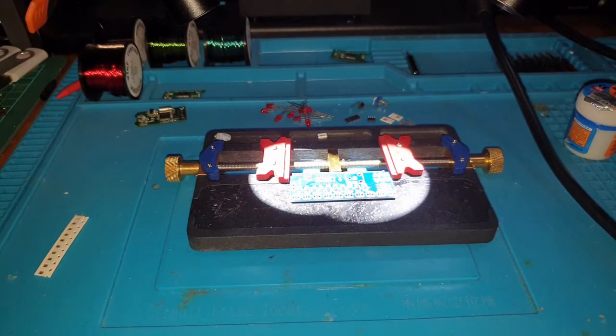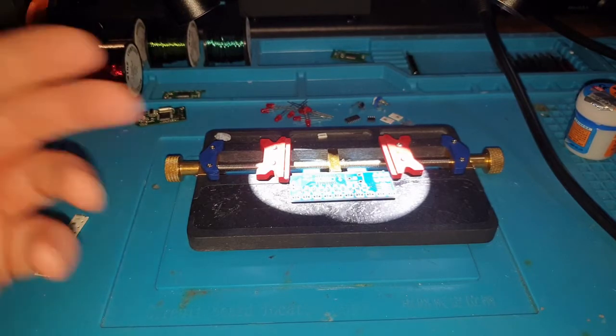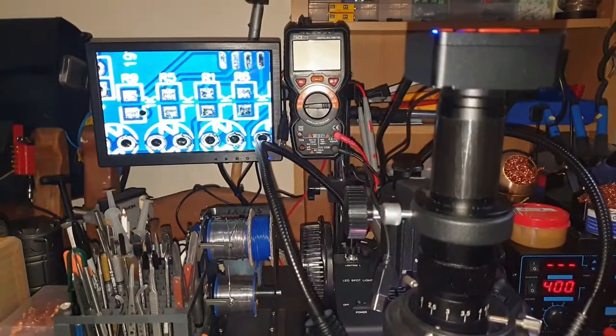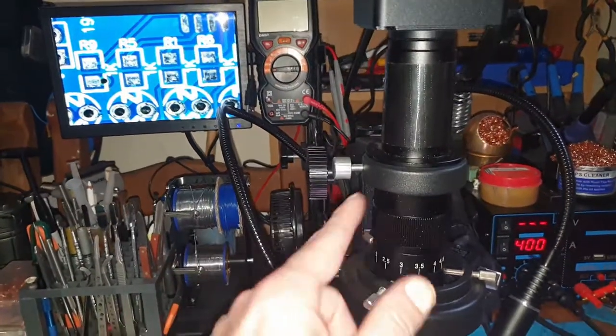But clearly this is into the field where you do need a bit more gear than just a normal soldering iron. You'll need a rework station, a hot air station, and ideally you do need the microscopic cameras. Unless your eyesight is absolutely perfect, you'll need one of these setups.